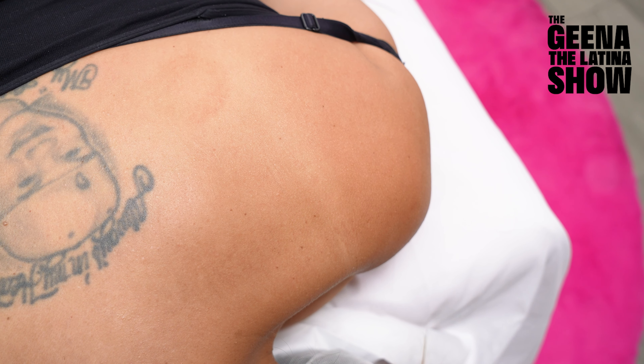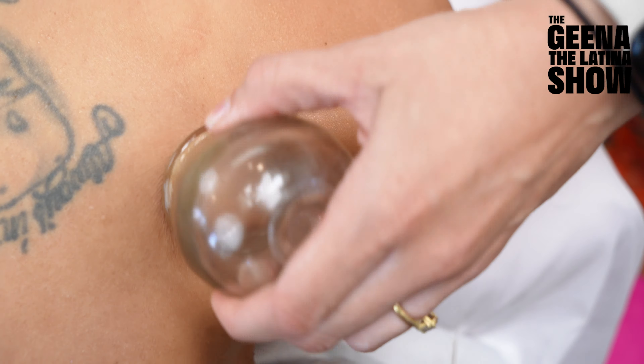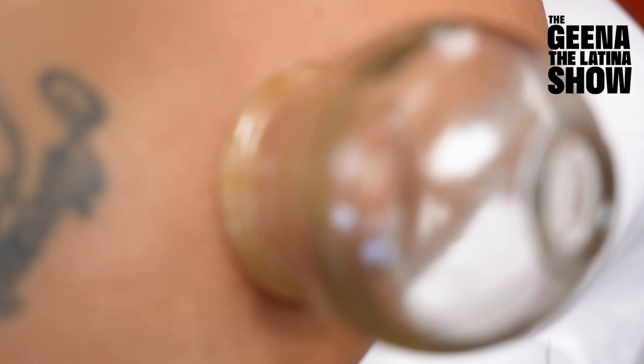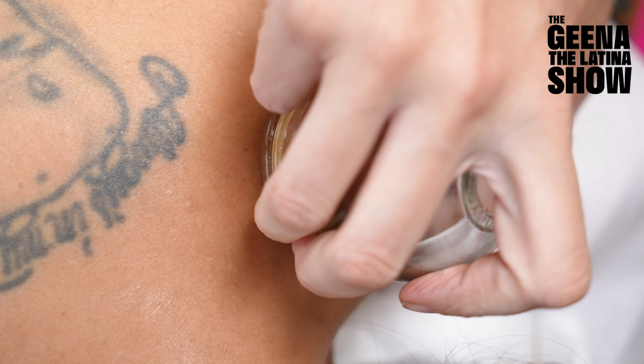So first we just sterilize the points — we'll use some basic points here. Based on the symptoms that you present with, and looking at your tongue and talking to you, I'll choose a certain set of points.